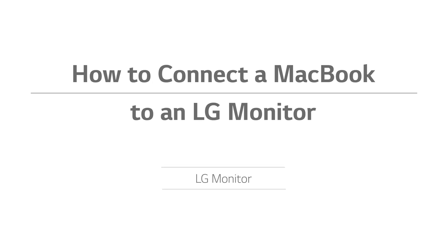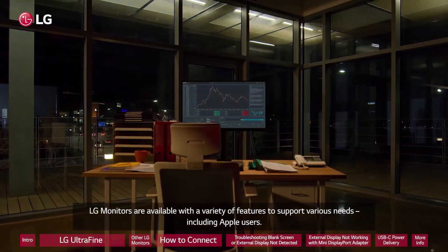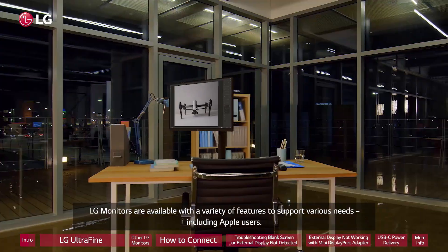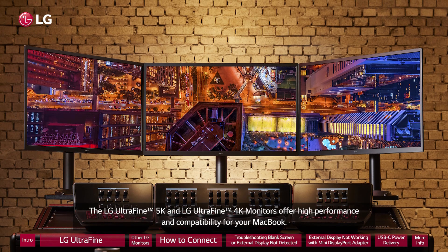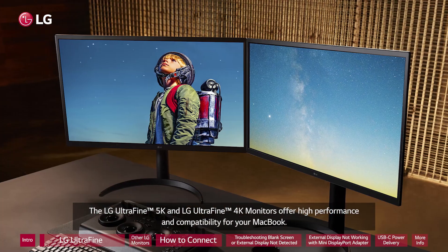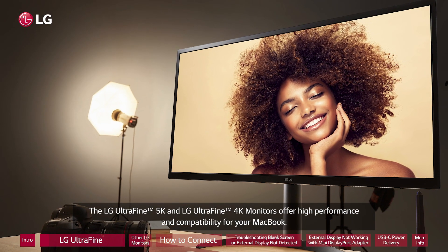How to connect a MacBook to an LG monitor. LG monitors are available with a variety of features to support various needs, including Apple users. The LG UltraFine 5K and LG UltraFine 4K monitors offer high performance and compatibility for your MacBook.